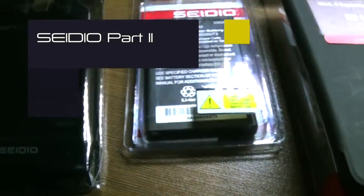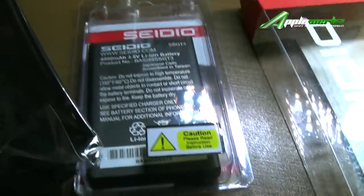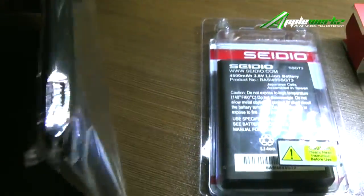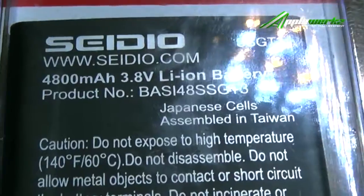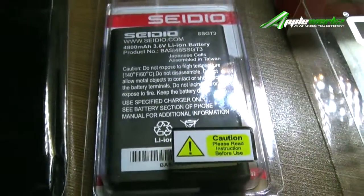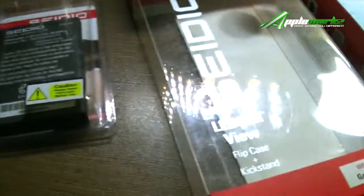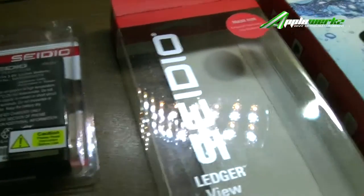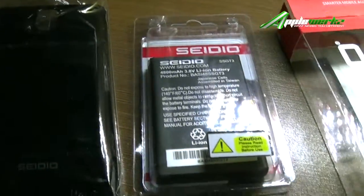Hi guys, I'm showing you the inner cell extended light battery. It comes with a back case for the Note 3 and is 4800 milliamperes. This can extend the life span of the Note 3 when you're in the field and have no access to charging — it's going to be very, very useful.